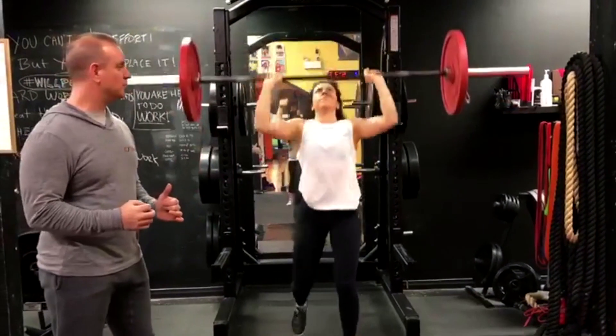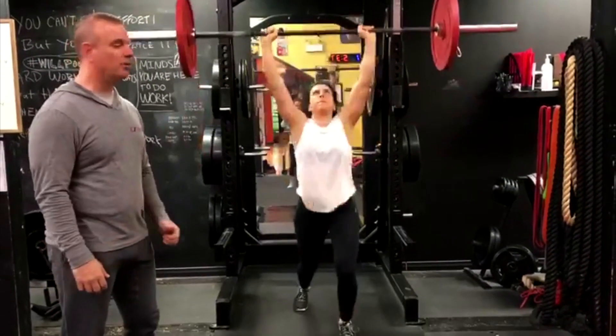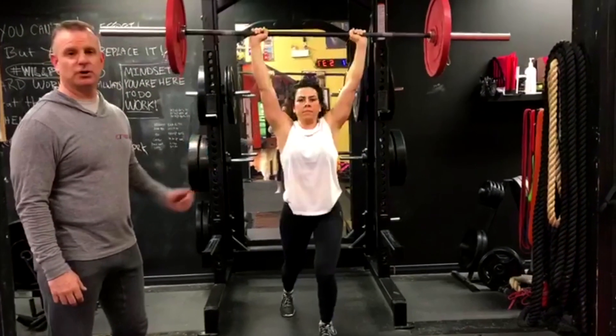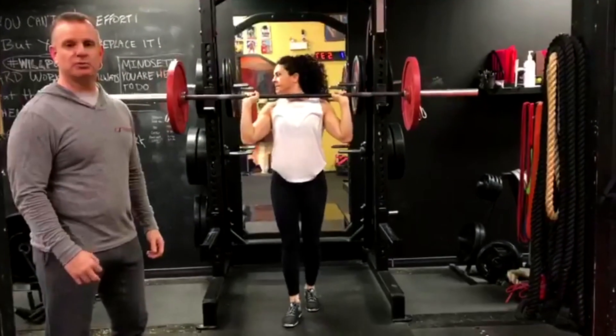You can also add the split jerk for a little more advanced motion — nice and explosive movements, both of them — and the easiest way to get a heavyweight over your head. Gladiator lift of the week: the push press and the split jerk.